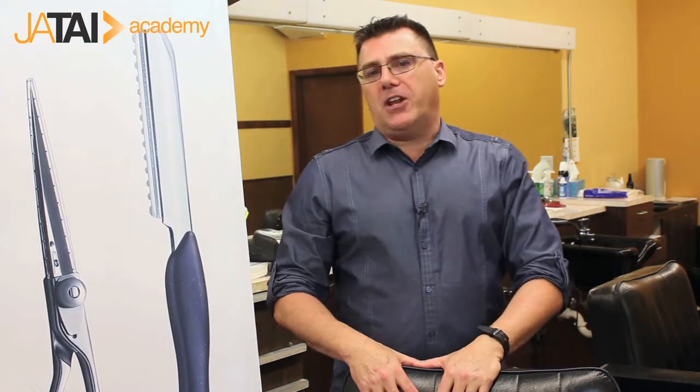The general watchword for thinning fine hair is: the less hair you have, the less hair you should have. Meaning, if a customer is very thin and fine through the top and crown, cut their hair short. Encourage or steer them to shorter haircuts.